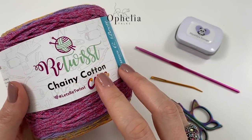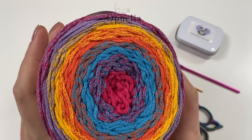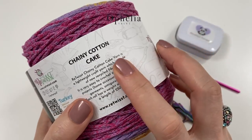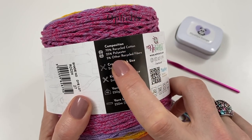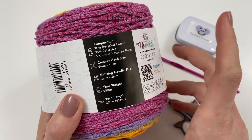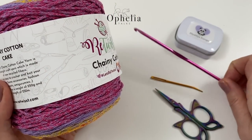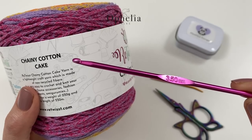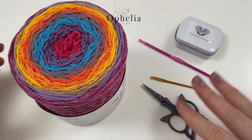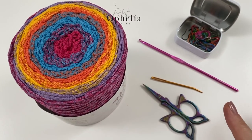For this project I'm using the Retwist Cheney cotton cake. They don't really have colors but this one is the RCC04 — it's nice and bright. It's a recycled cotton yarn made from new recycled fibers, a mixture of recycled cotton, polyester, and five percent other recycled fibers. It's for crochet hook size two millimeter to four millimeter. I am using my three and a half again because it made a lovely fabric before. You will also need scissors, a darning needle, and stitch markers.